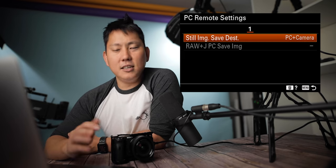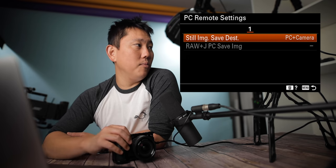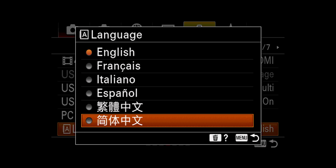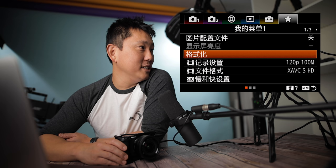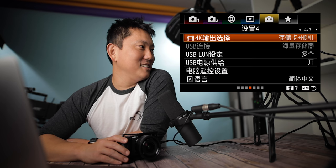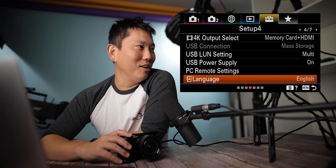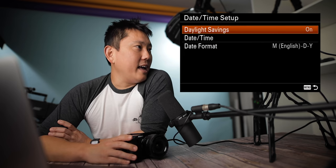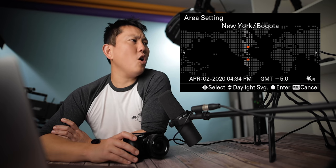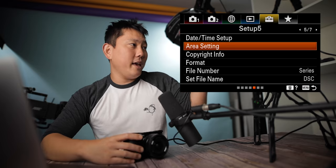PC remote settings: when your camera is tethered to your computer, do you want to save to just the computer or also to internal memory? Language: most of you probably have it set to English or another language — I briefly switched it to Japanese as a joke, then quickly switched it back. Good thing I know this menu really well now. Date and time setup — I don't think I have to explain that. Area settings are basically your time zone.